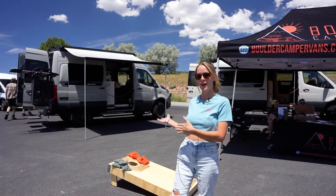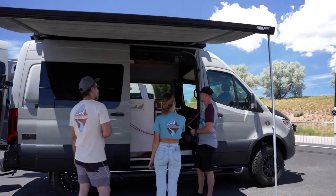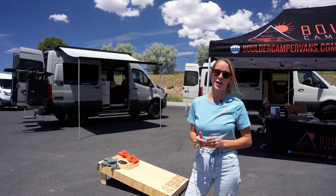I'm Maddie. I work for Boulder Camper Vans. This van is called the Good Old Boy. It is a 144 Mercedes Sprinter four-wheel drive.